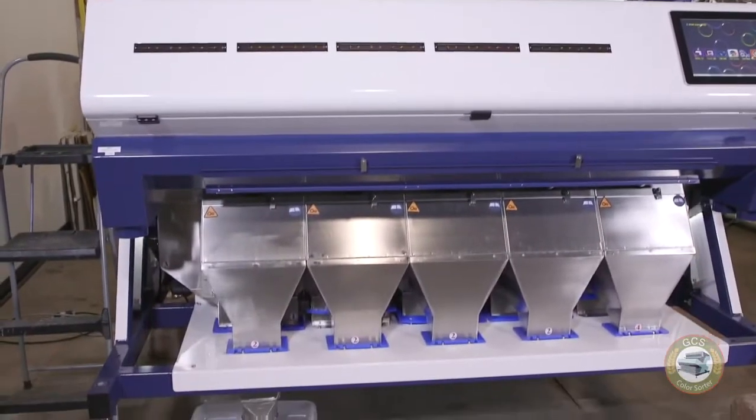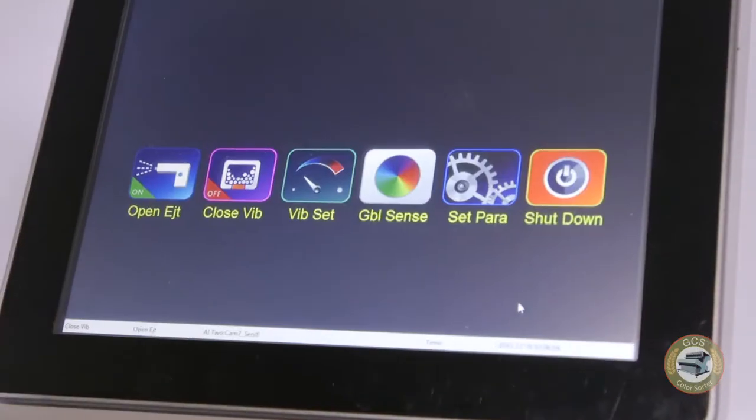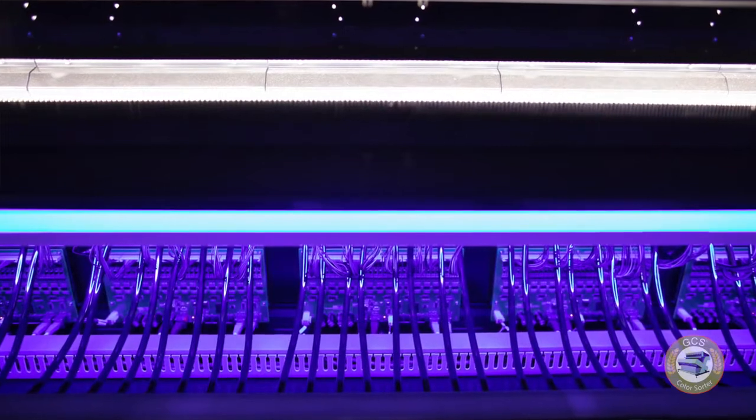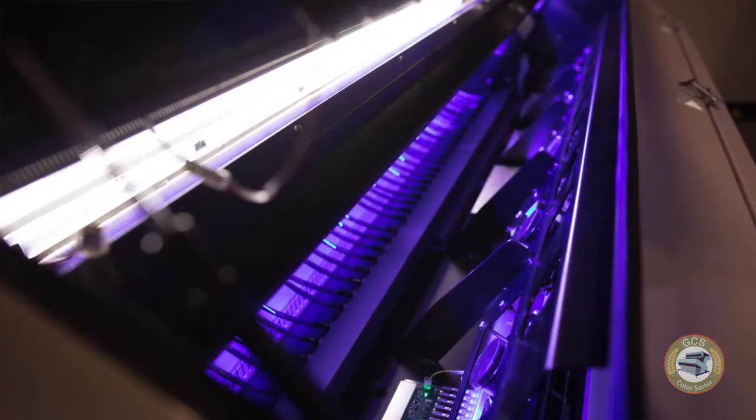The color sorter uses a combination of artificial intelligence, high definition cameras, and a three spectrum RGB light to differentiate between different colors in the grain and to sort whatever you put through it with a high level of precision. You can give very specific instructions to the color sorter to tell it exactly what you want to keep and what you want to sort out.